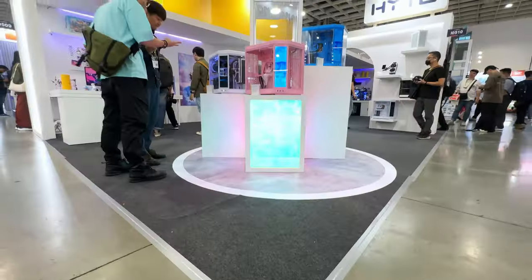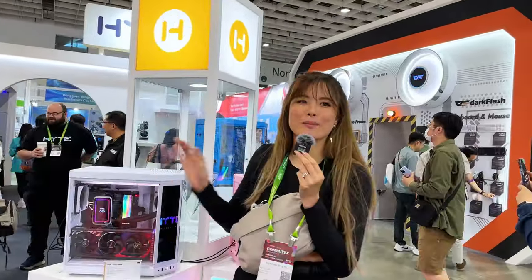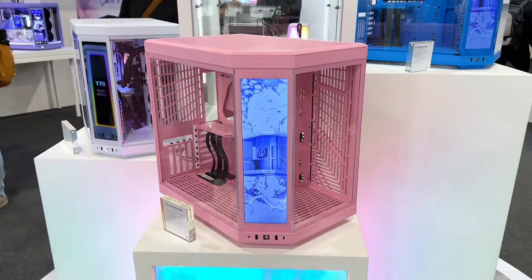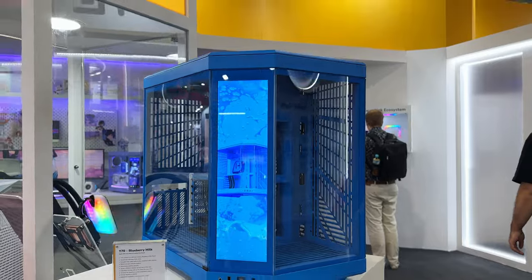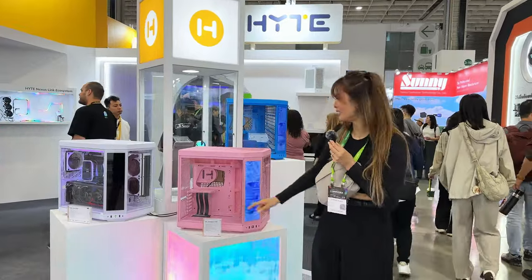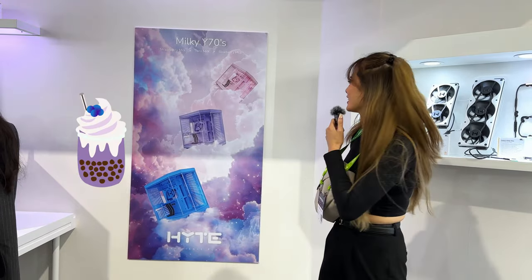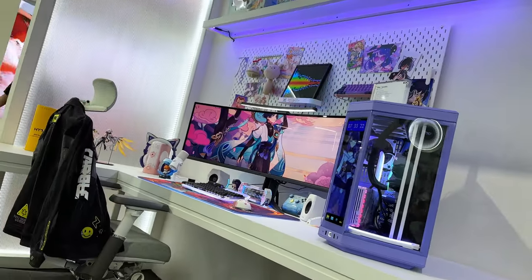We're at the Hype booth. We've got the Height Y70Ti, Touch Infinite. It's coming out in more and more colors — white, of course, and look at the pink: strawberry milk, it looks delicious. And then there's also blueberry milk. I wouldn't be surprised if in the future we see more colors. Everything's pink inside, PCIe. The blue's nice too, but pink is just better. It makes me want to get a bubble tea — can't forget taro milk. A lot of people are looking at the actual PC over there. That's how you know it's a cute color.